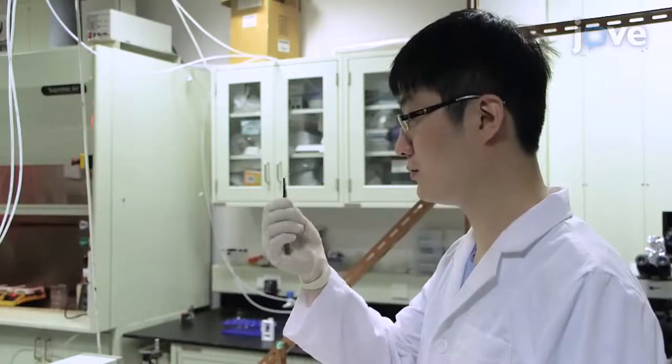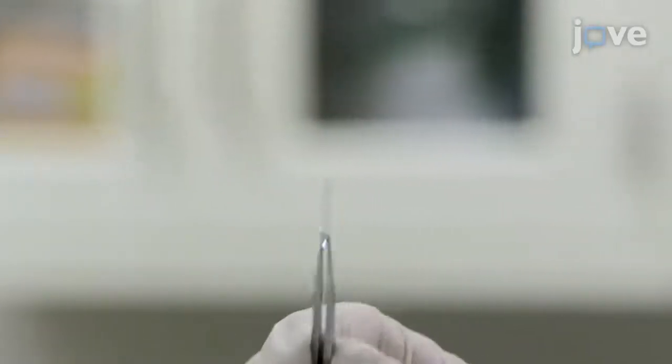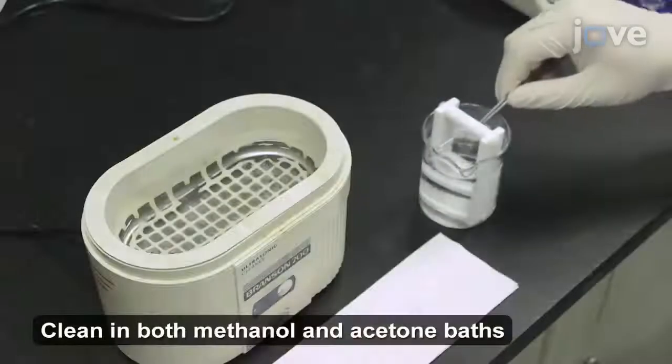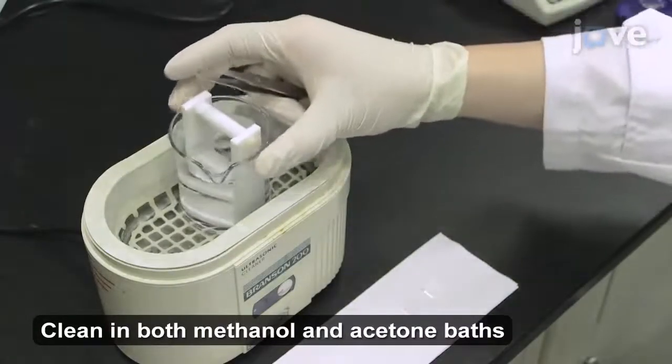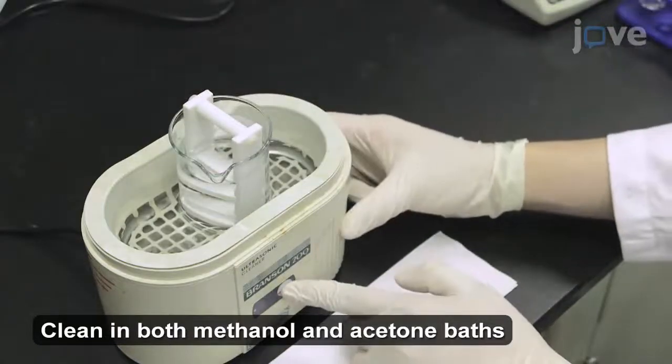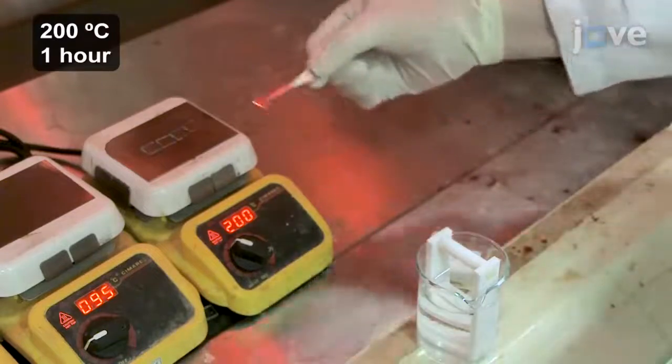Prepare a substrate for the periodic array. For this experiment, use a 1 square centimeter piece of glass. Clean it in ultrasonic baths of methanol and acetone for 10 minutes each. When done, place it on a 200 degrees Celsius hot plate for one hour.